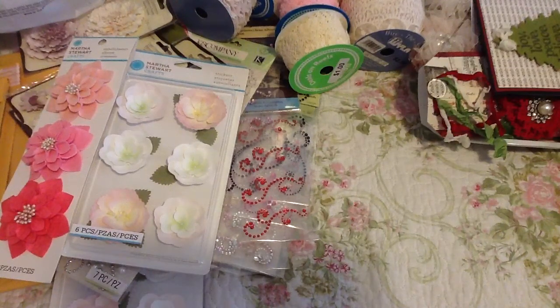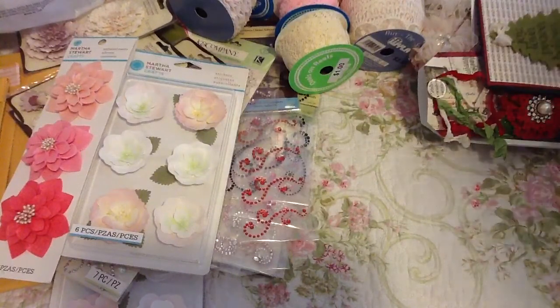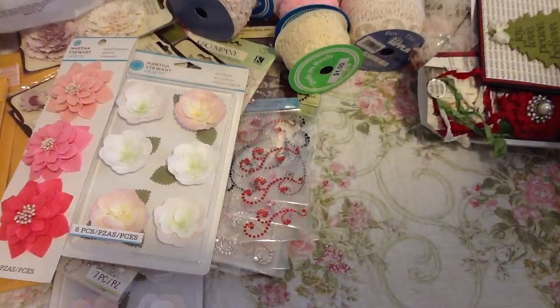Hi everyone! I'm back with another haul from Hobby Lobby. So I just went over to Hobby Lobby and thank God they didn't have any new paper pads because I just really didn't have the money, but I would have just gotten them anyway.